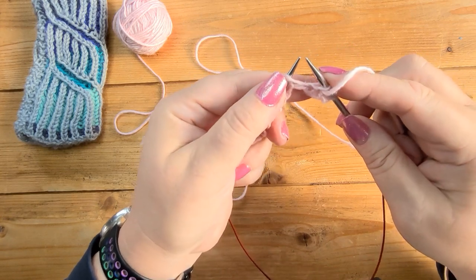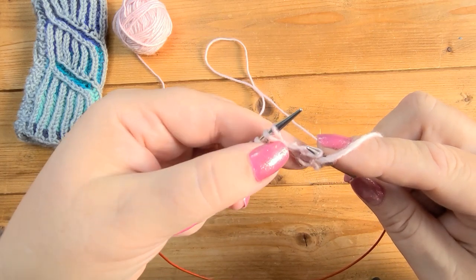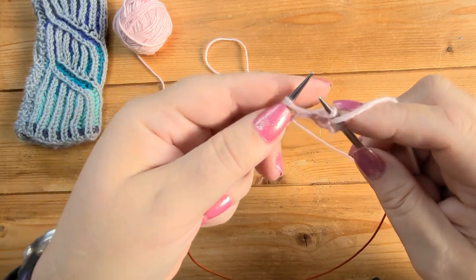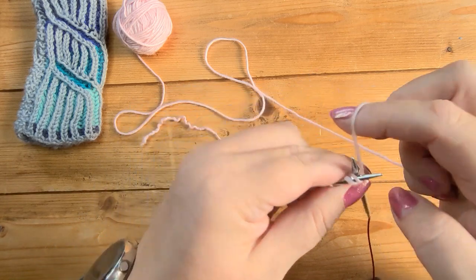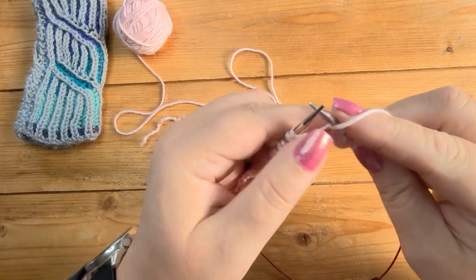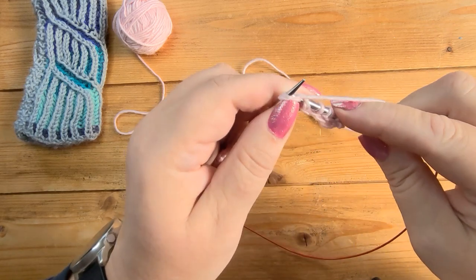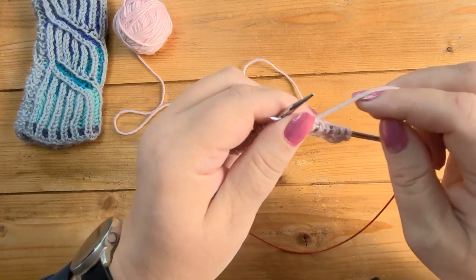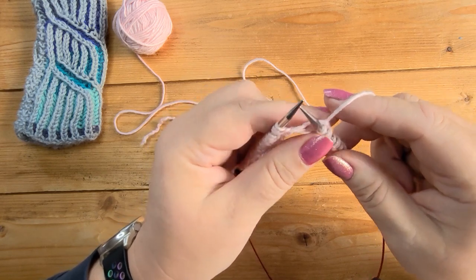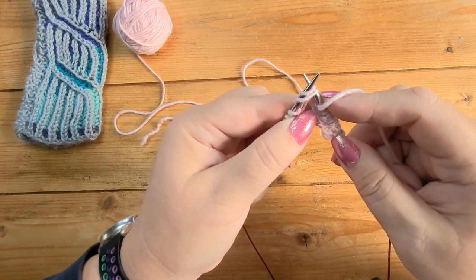The next stitch is a knit stitch. You'll see it has a yarn over over the needle — that's the stitch, and that's the yarn over — so I go into the stitch and knit the stitch and the yarn over together. The yarn over comes off with it. The abbreviation for that is BRK — brioche knit — shortened to 'bark'. So yarn to the front, slip the stitch purlwise to give the yarn over, and then knit the next stitch with the yarn over, or brioche knit — bark.